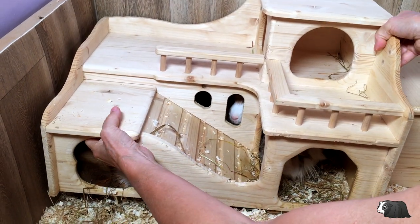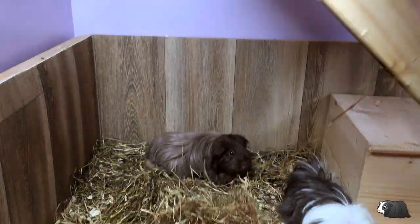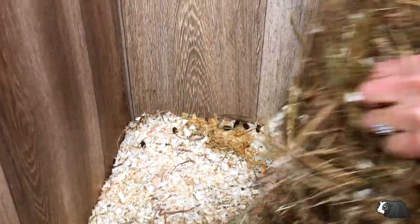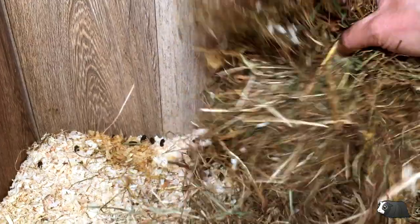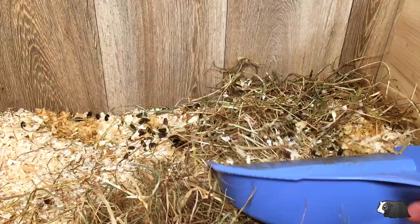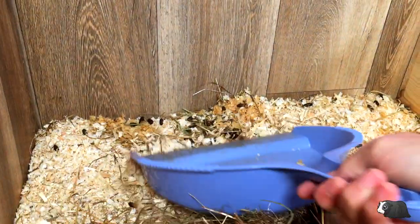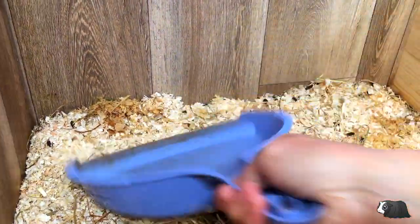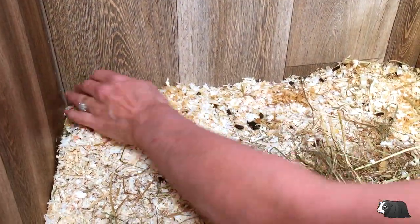I've been checking for damp areas each day, and the only places where I had to clean were in the corners of their hideys — this is where they tend to pee and poop the most. I removed any damp areas and didn't add any more shavings, but just pushed around what was there because it was quite thickly layered. The poops tended to get mixed in with the shavings rather than sitting on top as they do with fleece liners.